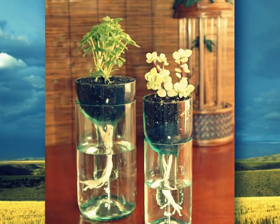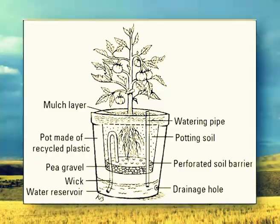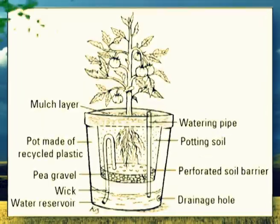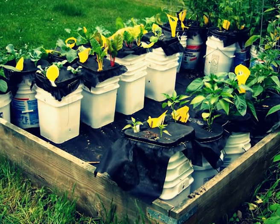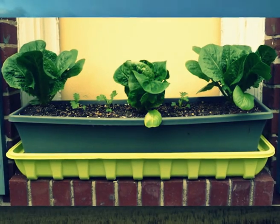Self-watering containers have an inner pot that holds the plant in soil and an outer pot or bottom reservoir that holds extra water. A wick joins the two and pulls water up into the root ball as it's needed. Most reservoirs are large enough to supply water for several days or more, depending on the weather.